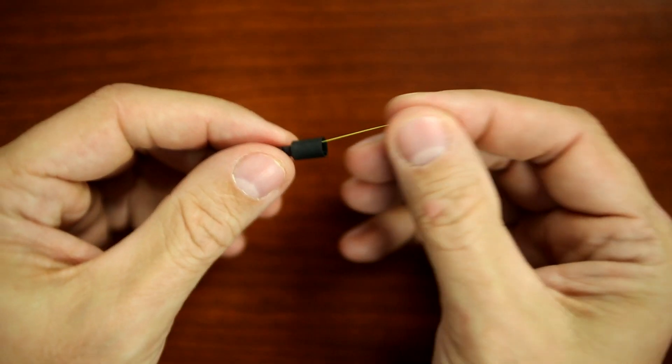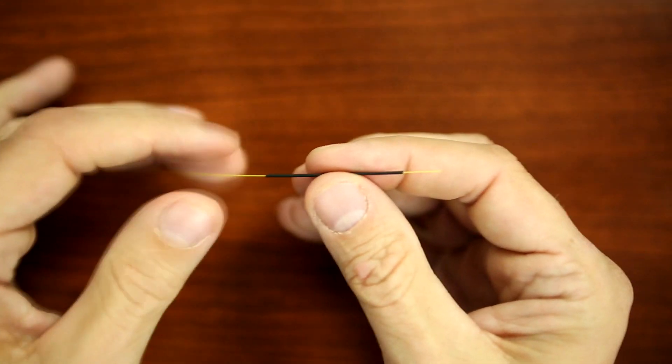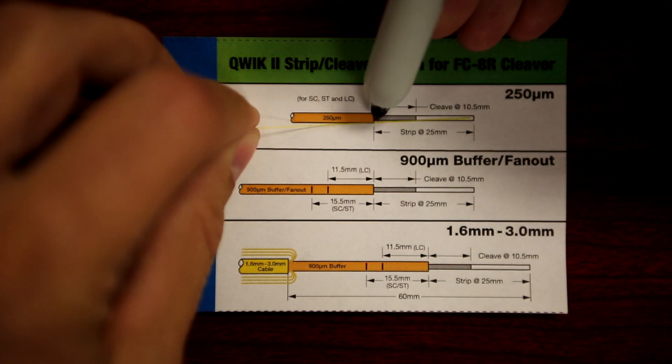Slide the 900 micron boot onto the fiber, then slide the 250 micron protective tubing on. Using the stripped length template, mark the fiber at 25 millimeters.